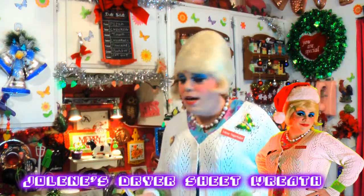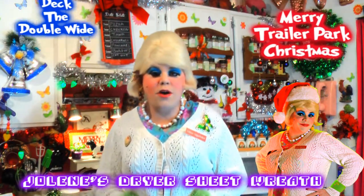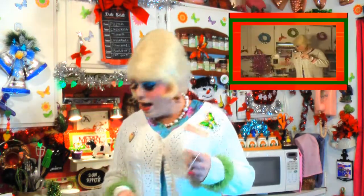Today it says dryer sheet wreath revisited. Way back, maybe it was 2006 — that's almost six years — for Trailer Park Christmas 2006, I did a great craft where you take a coat hanger and some dryer sheets and it makes a great wreath. It's so simple to make and I'm going to show you again how to make it, up next on Trailer Park Christmas 2012.